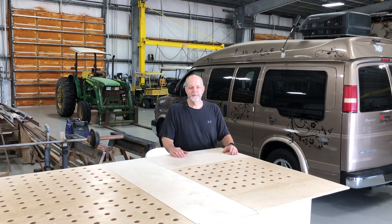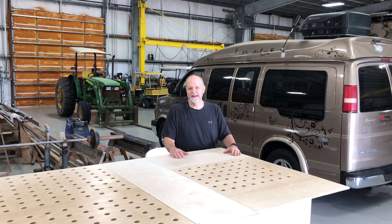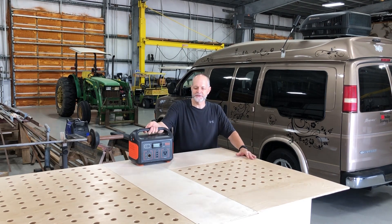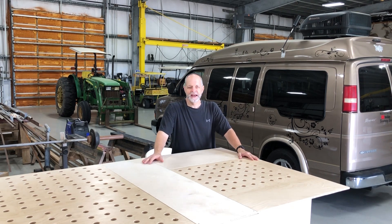Thanks for joining me as we finish up the build on this Chevy Express van. Today we're working on completing the electrical. Once you've met your needs of how to sleep, how to eat, and carry water with you — which is basic camping — many people start with something such as a Jackery. A Jackery has a battery, a way to charge the battery, and a way to consume the electricity. And that's the basics of any electrical system.